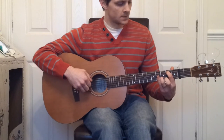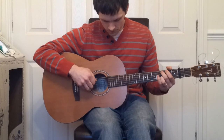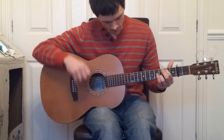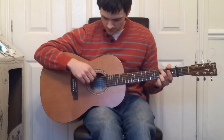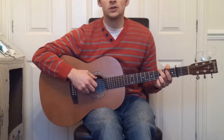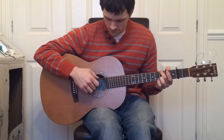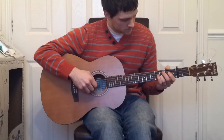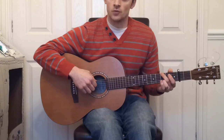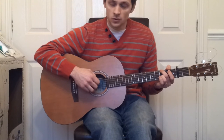And then down to the 2nd fret on the 5th string, and play 5, 4, 3. Then back to the 3rd fret on the 6th string, and we play 6, 4, 3, then 6, 2, 4, 3. Let's repeat it — so it's 6, 4, 3, 6, 2, 4, 3. And that should be the intro.